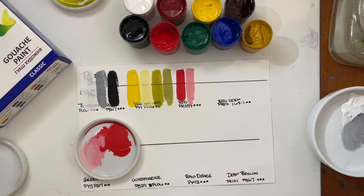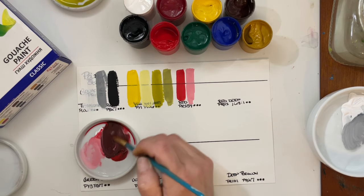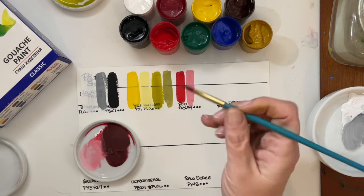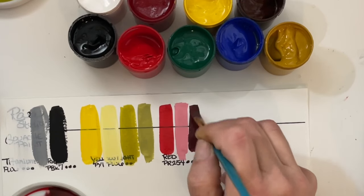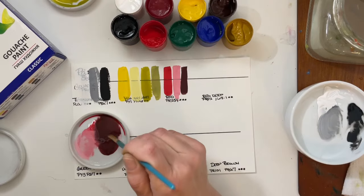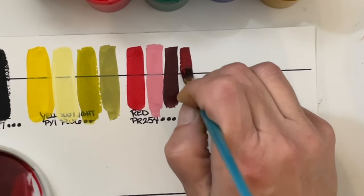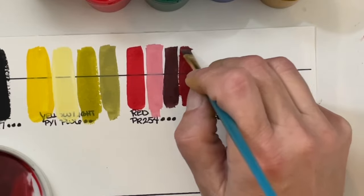I'm impressed with the pigment load of these paints so far. For as inexpensive as they are, generally that's what's going to fluctuate with price — the amount of pigment in the paints. I've got a lot of black there, but we'll go with it and get that deep, deep red — even though Red Deep is up next. That's nice. I want to add a little bit more red to that and see that color — kind of like a deep cherry red. That is pretty.